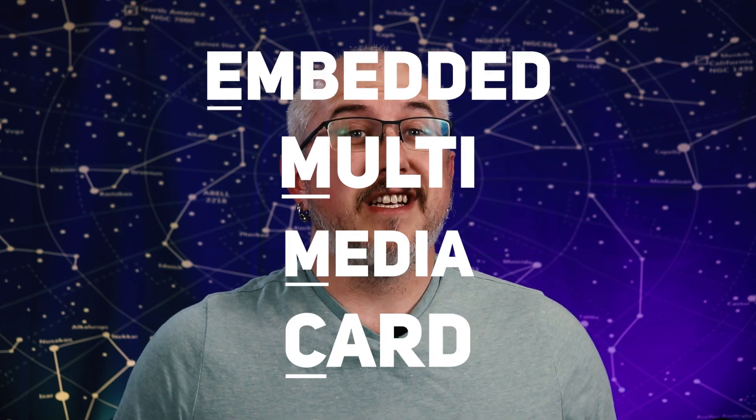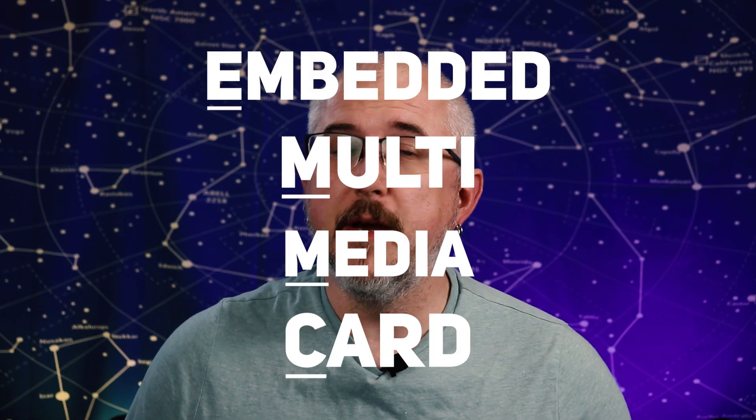If you're new here, please do consider giving this one a like. So the new eMMC storage is a nice touch, but it could be better, and here's why. eMMC is an old storage technology that was used in cell phones up until about 2016.